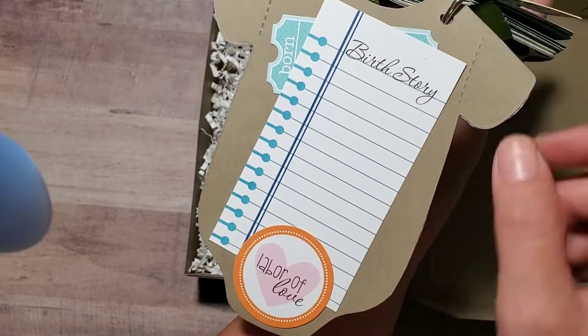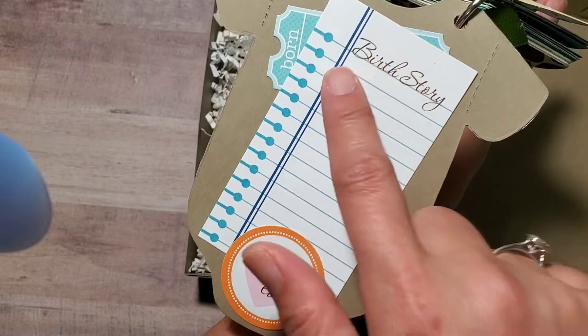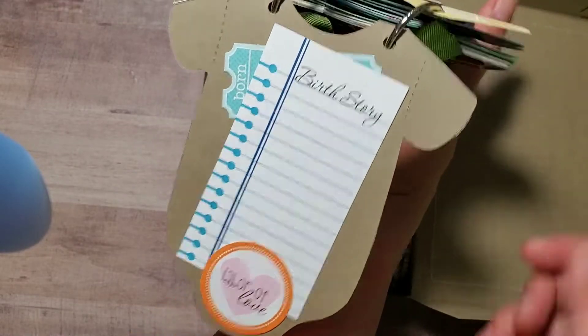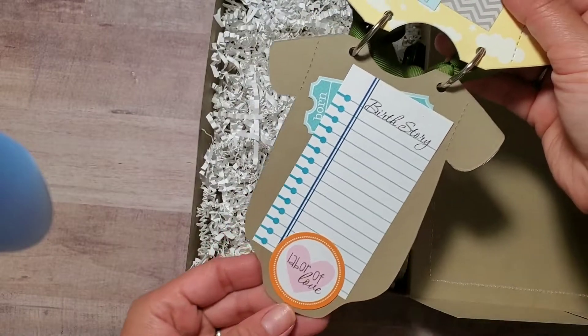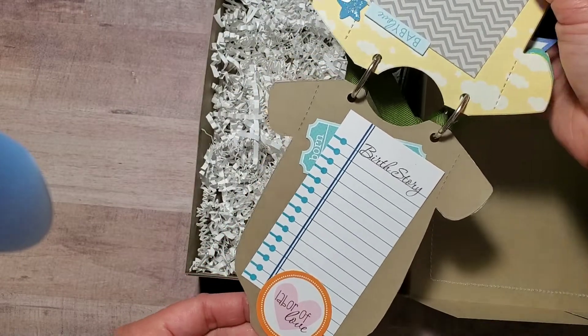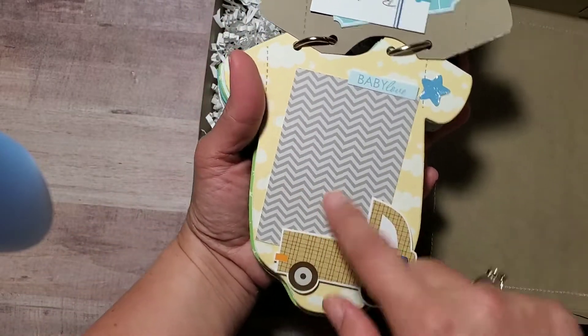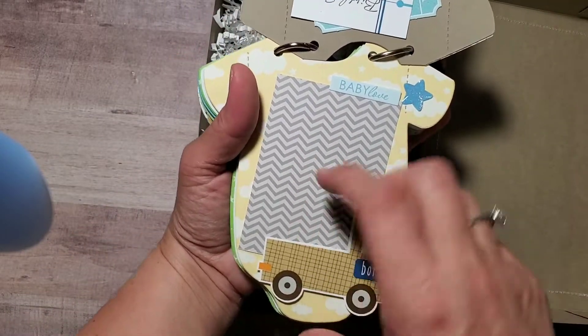Let me flip it for you — this one has a simple die cut that says 'Birth Story' and a sticker that says 'Labor of Love,' so maybe they can put their birth story and document what happened during labor.